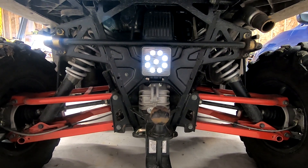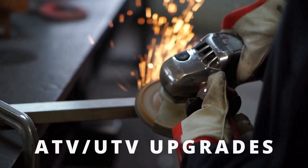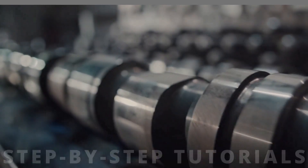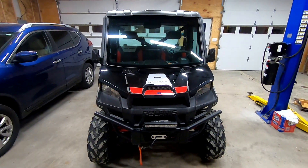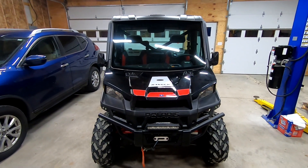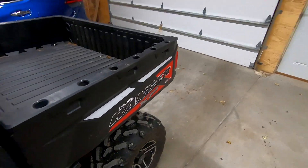Does your backup light stay dimly lit even when you're not in reverse? Let's take care of that. Hey guys, today we are back working on our 2016 Polaris Ranger XP 900. The issue we are taking a look at today is the LED backup light.